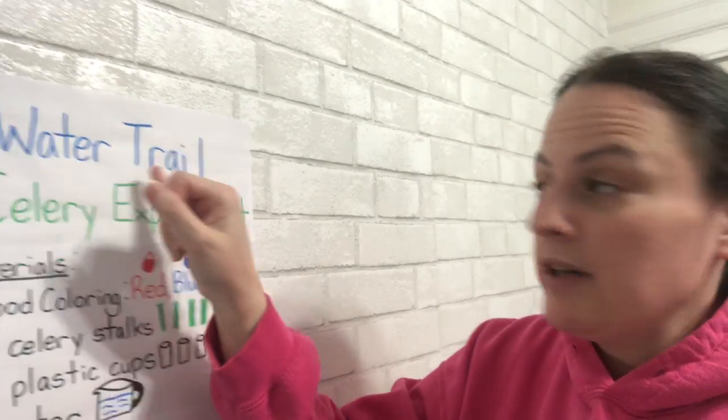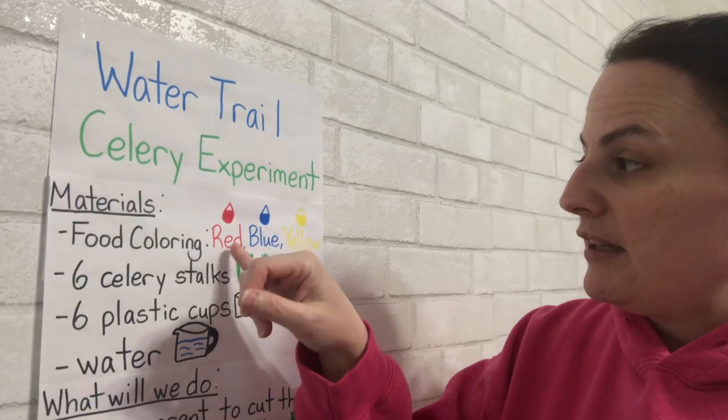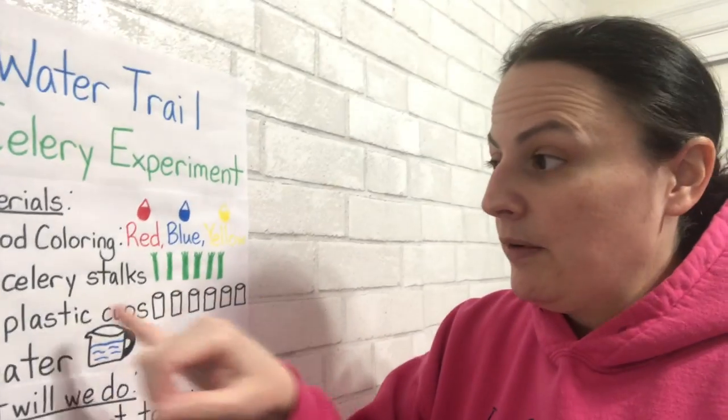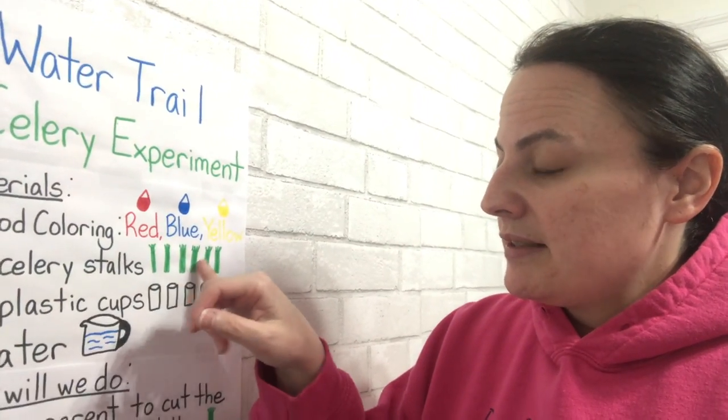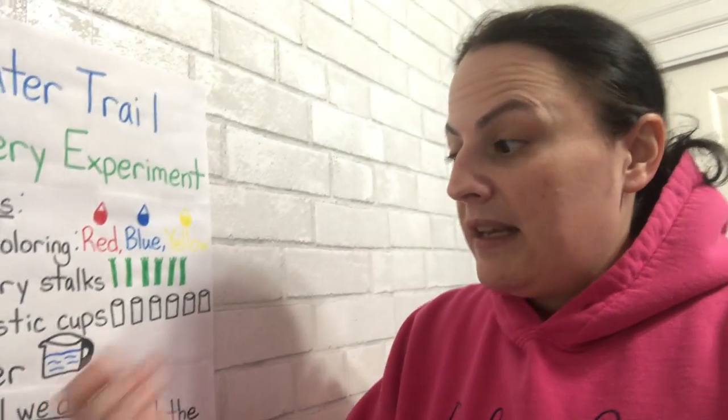It was called the Water Trail Celery Experiment. The materials we needed were food coloring — red, blue, and yellow — six celery stalks, six plastic cups, and water.